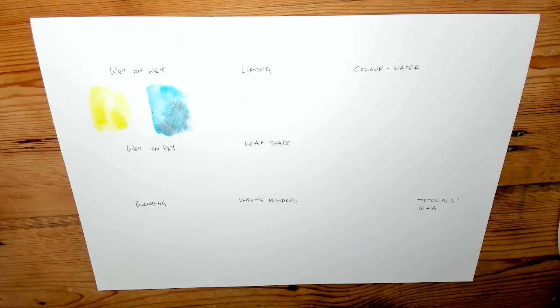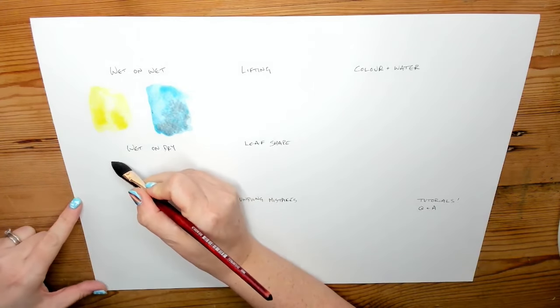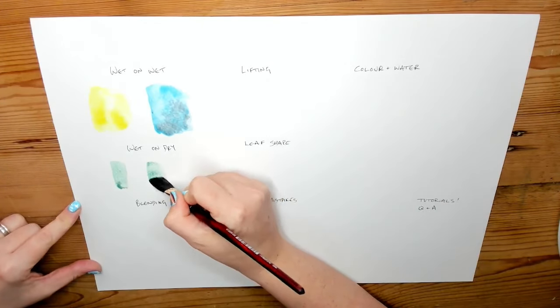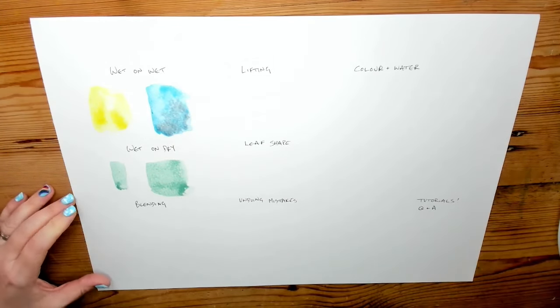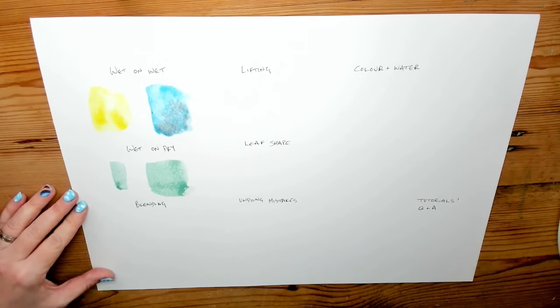'Wet on dry' is when you put something wet onto something dry — that can be onto dry paper or onto dry paint. When my page is dry and I put wet paint onto it, the edges have crisp lines. Now let's look at what it looks like to put wet paint onto dry paint. Blending can be lots of things — it can be blending the edges of something out so they're blurry, or blending colours into each other.